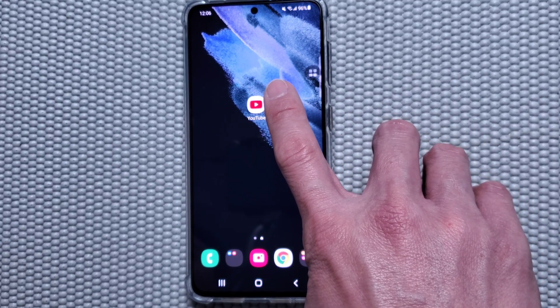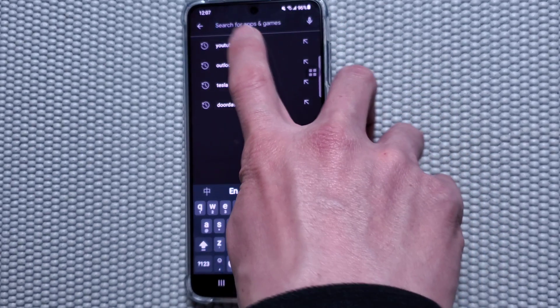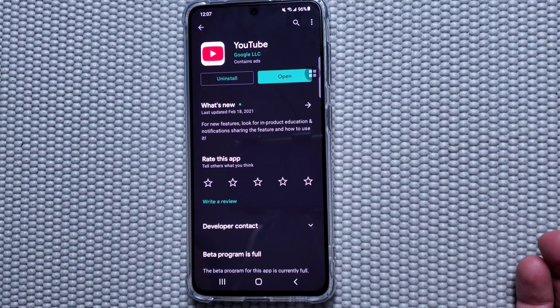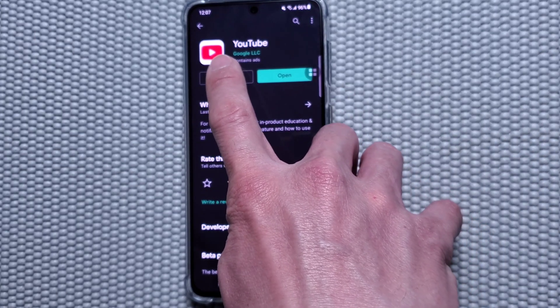Once you are done, close everything. Then go to your Play Store and type YouTube. Press the YouTube app and you'll see the option to press Uninstall.